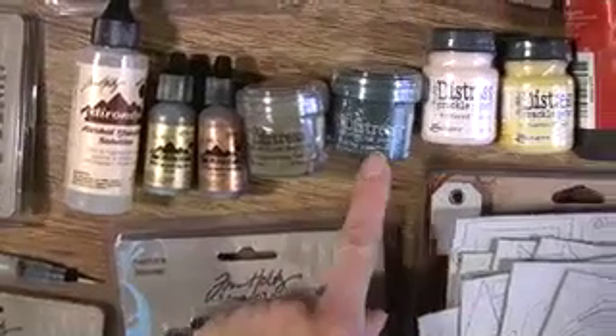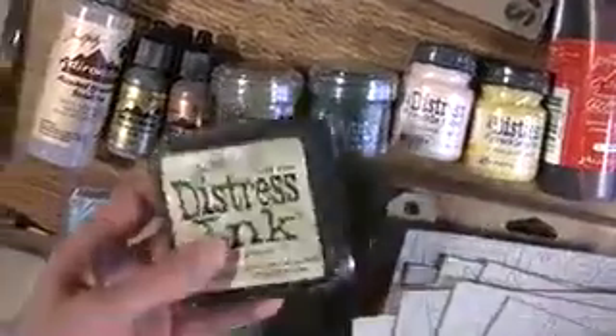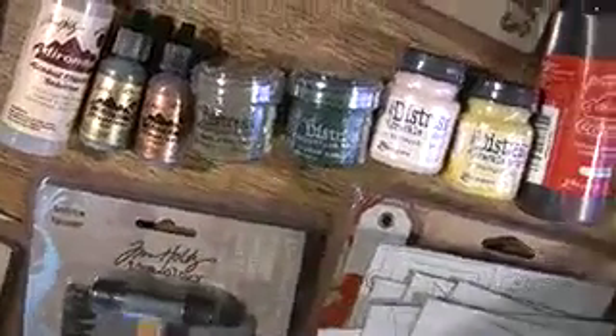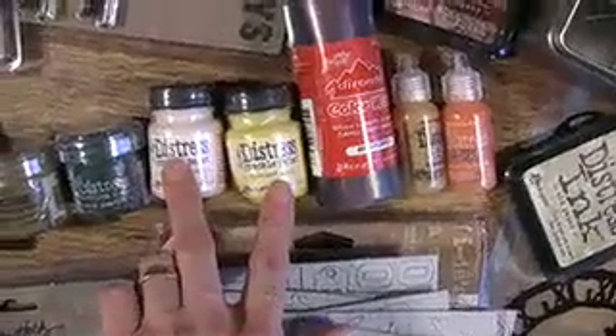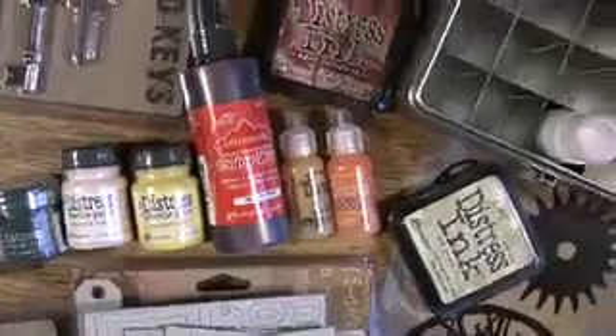These are the embossing powders. We've got all the colors online. We only have two here. The one thing I don't have here is the distressed embossing powder ink that you would use with these — and that's fun. You want to take a look at that video to see; it really gets the creative juices going. Crackle paint — a blast to use if you haven't used it currently. All the colors are at bluemoonscrapbooking.com.